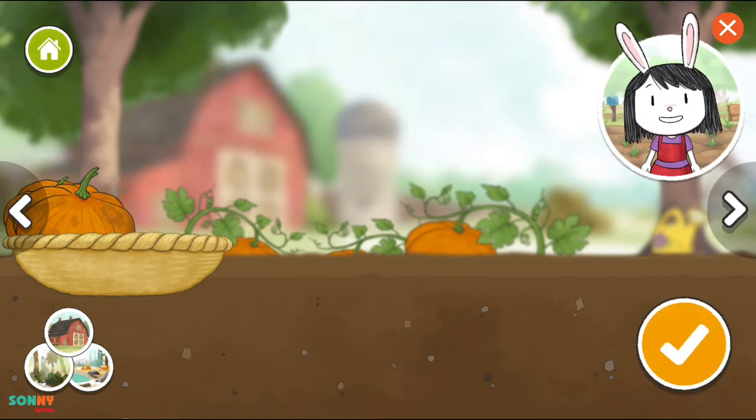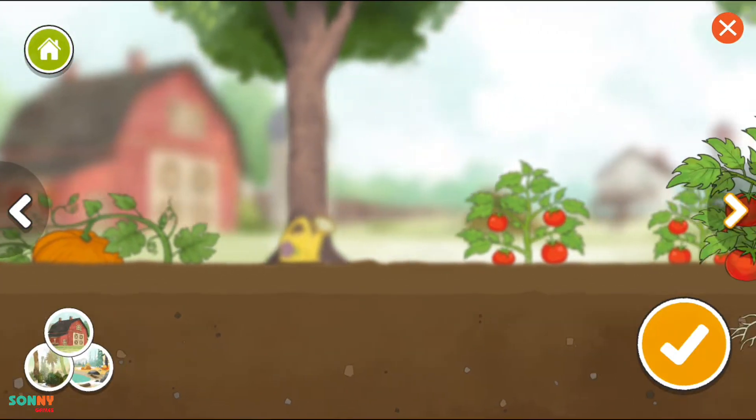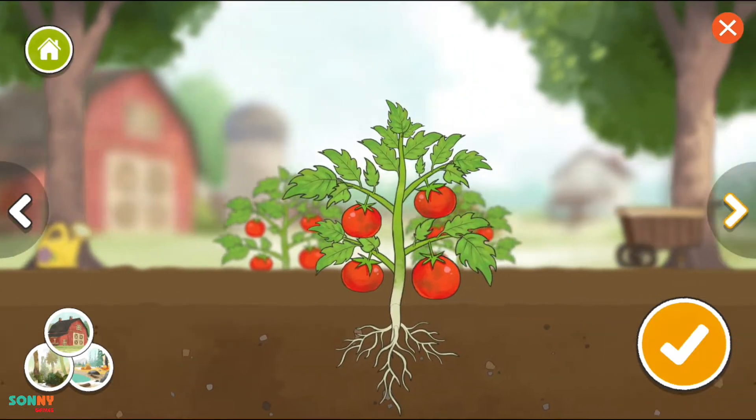When you are done picking vegetables, press this button. Tomato.